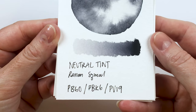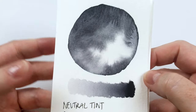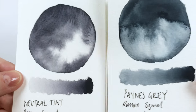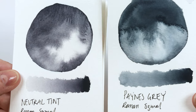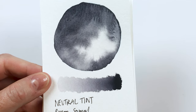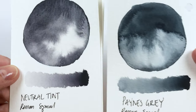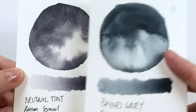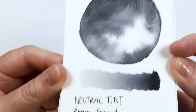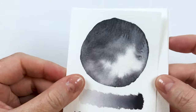This is the neutral tint — PV60 plus PBK7 plus PV19. At first I thought it was really similar to their Payne's Grey, so I grabbed the Payne's Grey swatch — but nope, it was a lot bluer than the neutral tint. Their neutral tint is actually quite blue-toned, which made me think it was similar to Payne's Grey, but it's not. As you can see, not even the same pigments. A little less flowy — the Payne's Grey is crazy flowy — but still pretty cool. It has a really nice gradient wash. That's a really nice neutral tint.